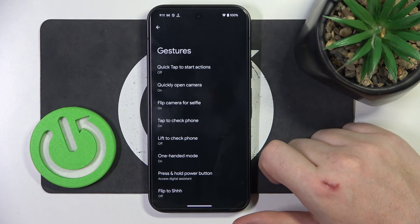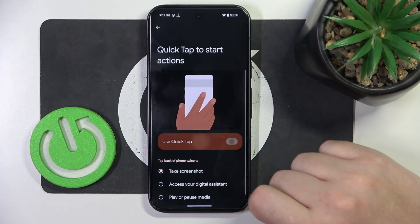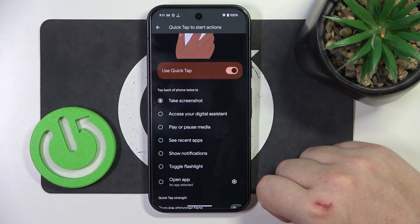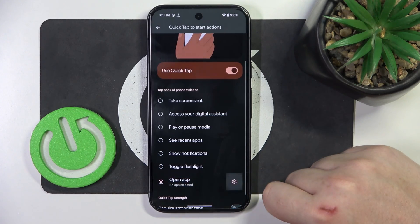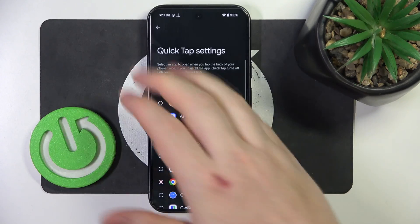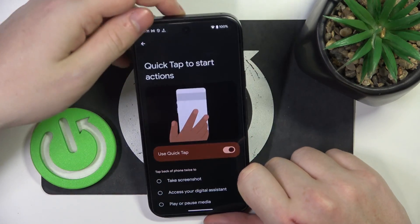Inside we'll be able to find the gestures, and the first one is quick tap to start actions. You can activate it then assign whichever action you like. In this case we're going to go with open app, and then click on the gear icon next to it — for example, open Chrome. Then we can move back and try to perform this gesture.